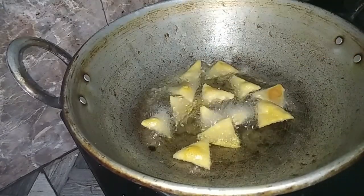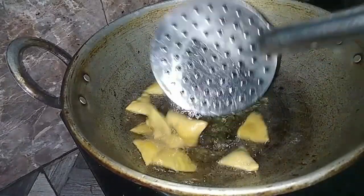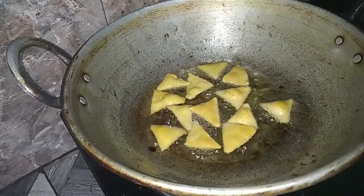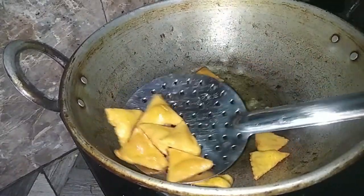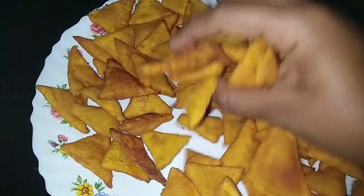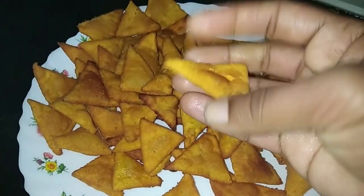Let's fry it in the middle — fry both sides in medium to high flame. This is not crispy, so we are ready to cook it. Now we are ready to cook it. Thank you.